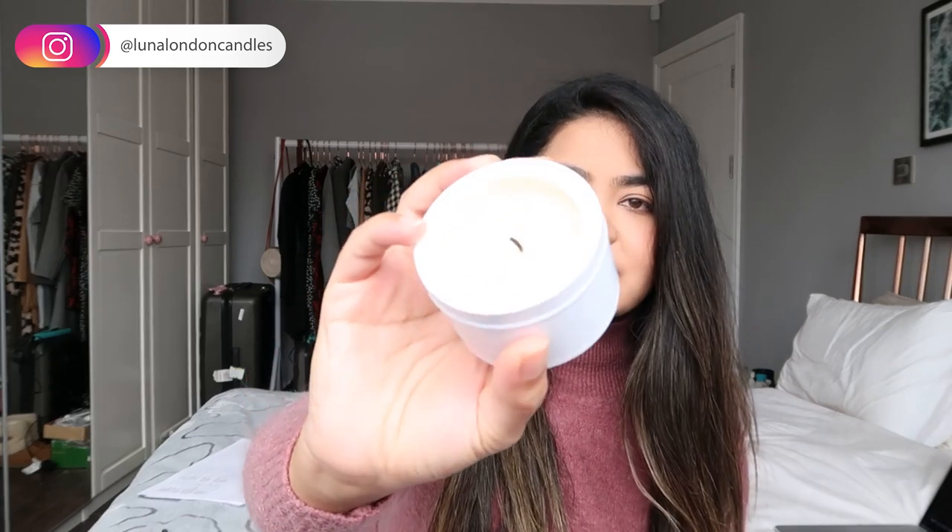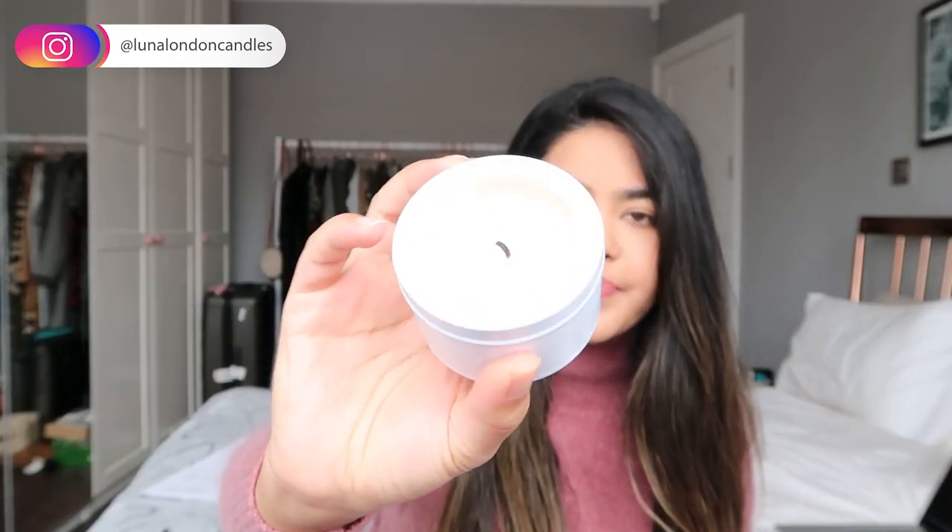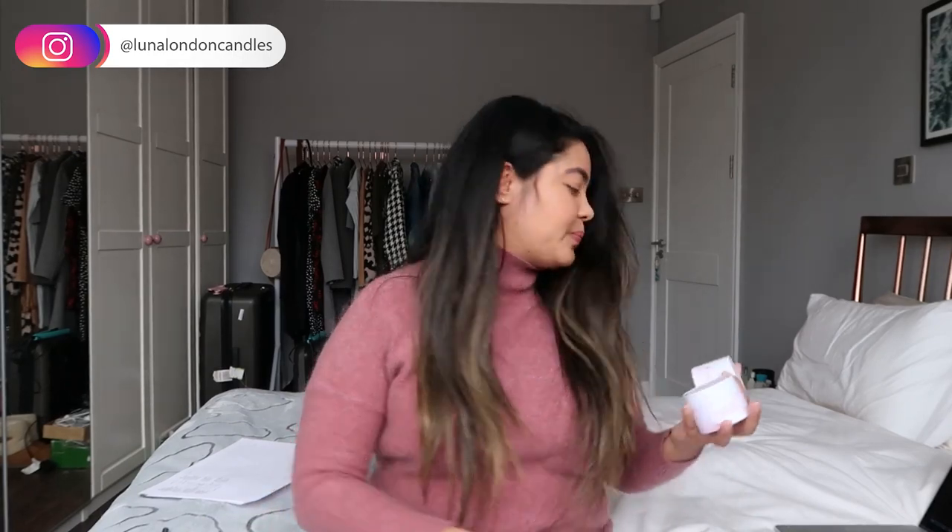Today I'm going to be test burning two wick sizes. I had some leftover wax from a previous make with a V7 wick, and as you can see it's pretty much tunneled and has not reached full melt pool — so we can safely say that was too small. So today we're doing V10 and V8.